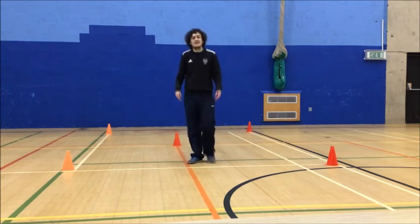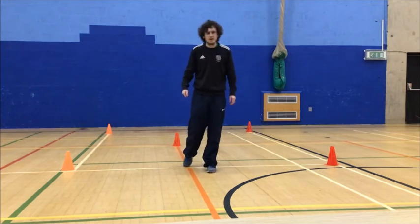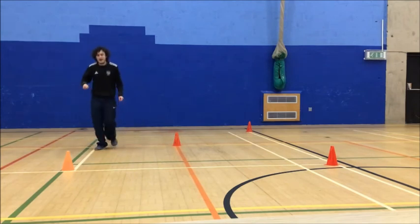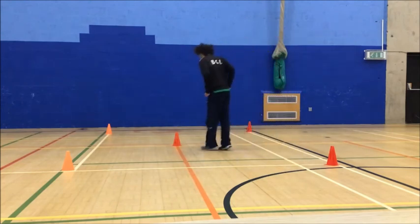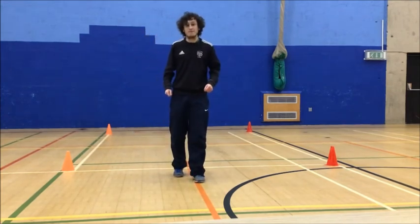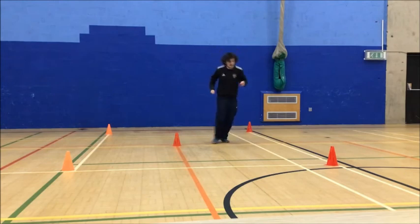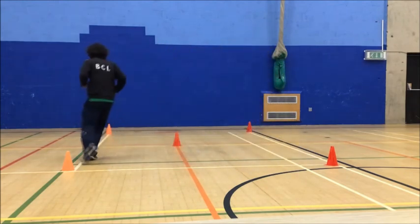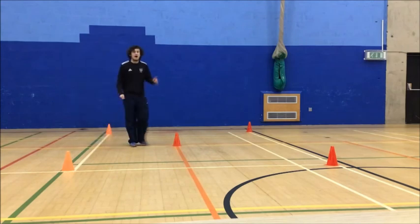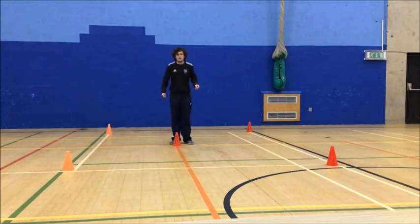Our fourth colour is blue. Blue is change direction — because cars change direction. So if we're running green and I shout blue, we've got to go the other way and run in the other direction. If we're jumping, we've got to jump in a different direction. Just to recap: red is stop, amber is jump, green is run, and blue is change direction. Are we ready? We're going to do this for about a minute. Start in the middle — three, two, one, go!